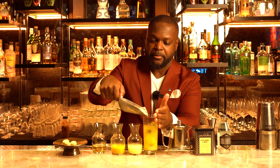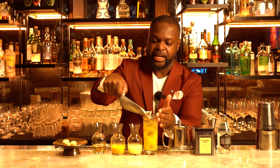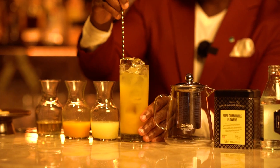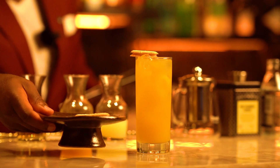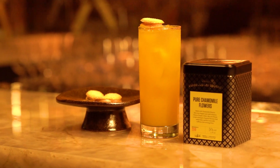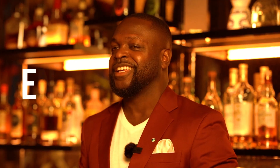Topping it up with a little bit of extra ice there. I'm just gonna place this right on top. So there we have it — the mango sticky, my signature highball. Enjoy.